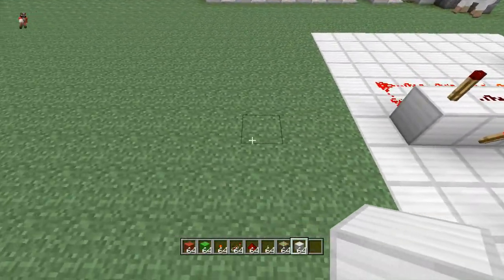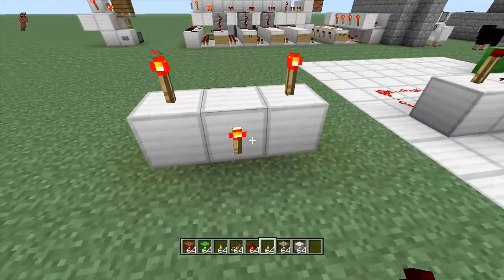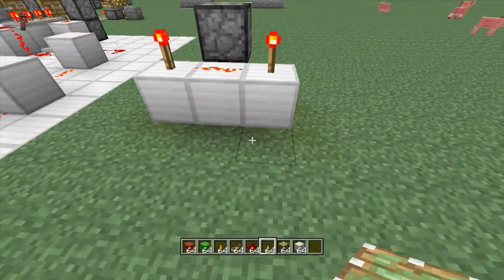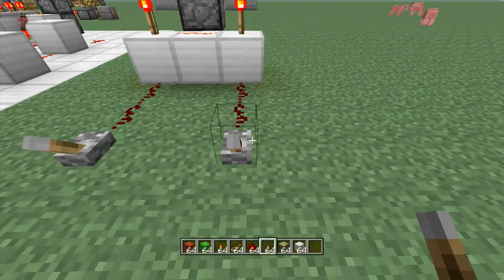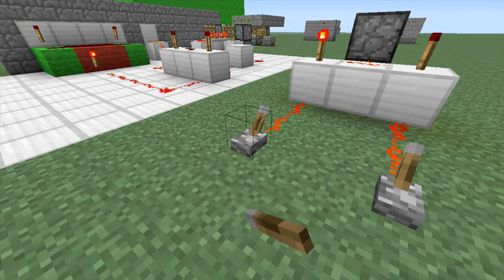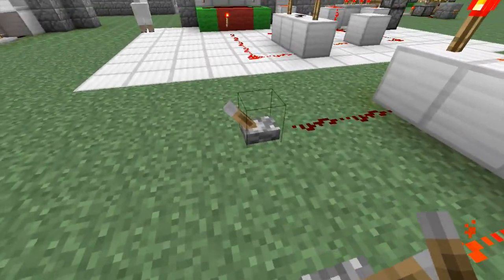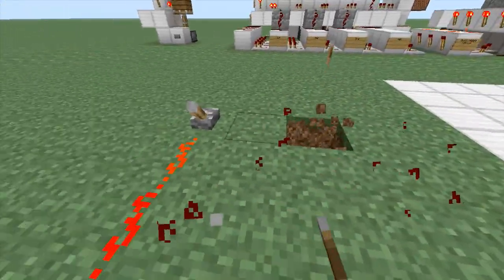Let me show you how to build this — it is super simple. Let's start with an AND gate. An AND gate is just three blocks, torch, torch, torch. We need dust here because that needs to be off. An AND gate is simple to understand — it basically involves one signal and another signal. Both need to be active for it to work; if they're different, it will not. It's the point of the word 'and' — this one AND this one.